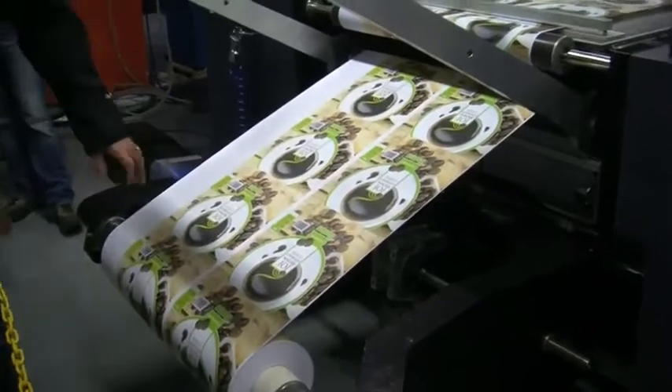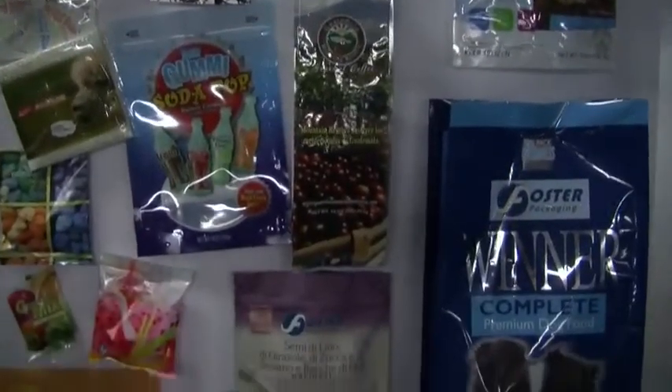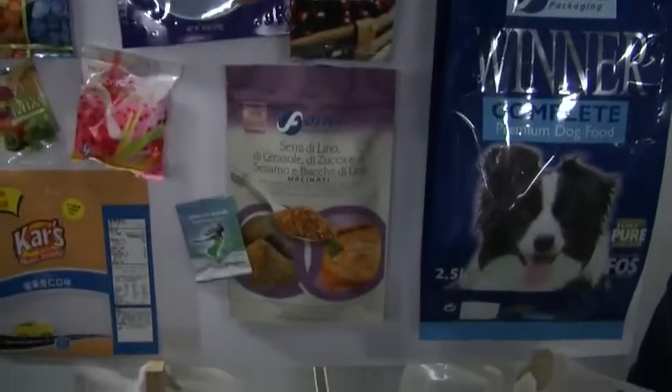What excites me most about this press is the great deal of development we have in such a press. The main feature I would highlight is the format. The press is designed to be deployed in the flexo packaging market. Today, there is almost no digital printing in the flexo packaging market.